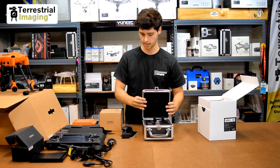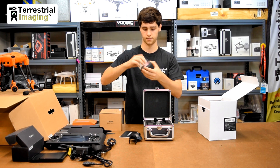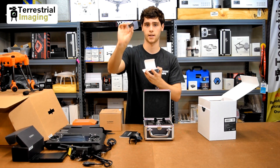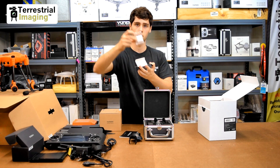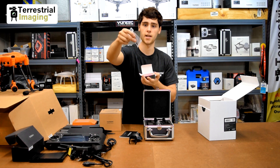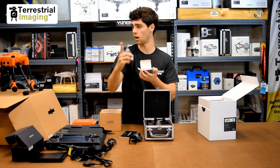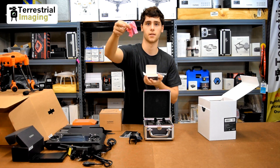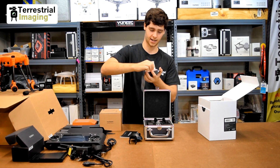So you've got the CgoET, the foam insert in the case, the case, and the gimbal lock. In the accessories you got an SD card and an SD card reader, a cloth to wipe anything off the lens, a little hex screwdriver, and extra screws — these look like the screws on the bottom on the gimbal connection board.